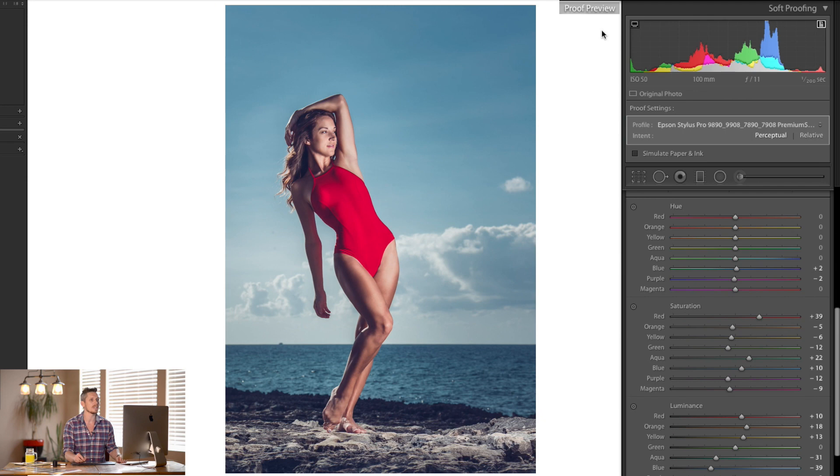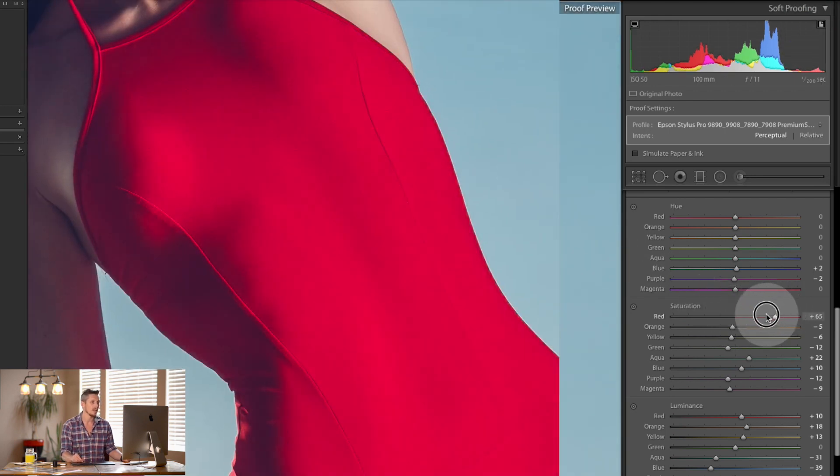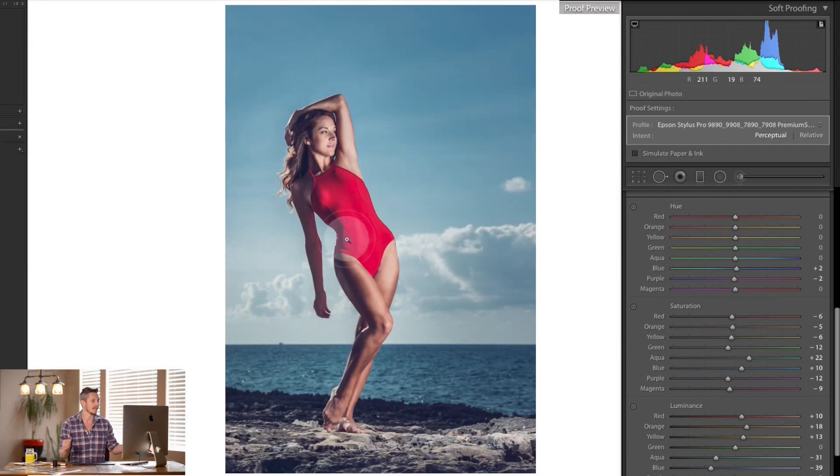The other option is this side here — what my computer screen actually isn't capable of showing. What I'm seeing on screen can sometimes be inaccurate because my screen can't show the correct thing, even on an Apple computer. I need to pull this back so that what I see on my screen is exactly what I'll see when I print. So if you can calibrate your screen — for example with a Spyder calibrator — do calibrate it, it is really important.